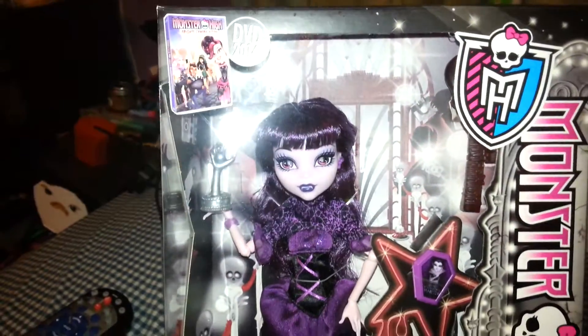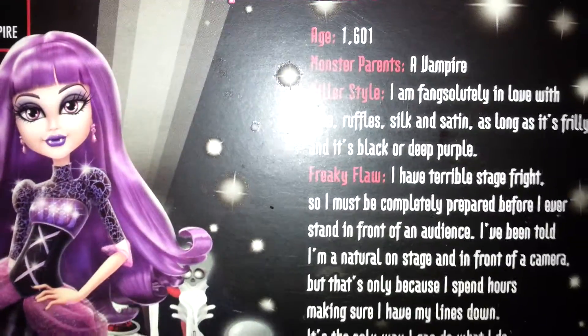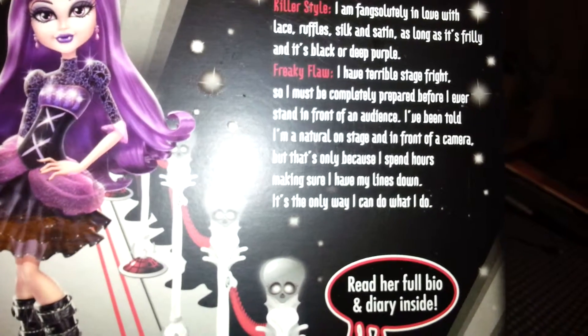Now I'm briefly going to show you these two, because I'm going to take them out of the box to show you them better. So that's what Elizabeth looks like on the front and on the back. This is an older doll, so I'm sure you guys have either owned it or know about it. And here is the Boo York, Boo York Draculaura doll, which I quite love, and there's the back of the box. So I'm going to go take these two out of the packaging and show you what they look like.